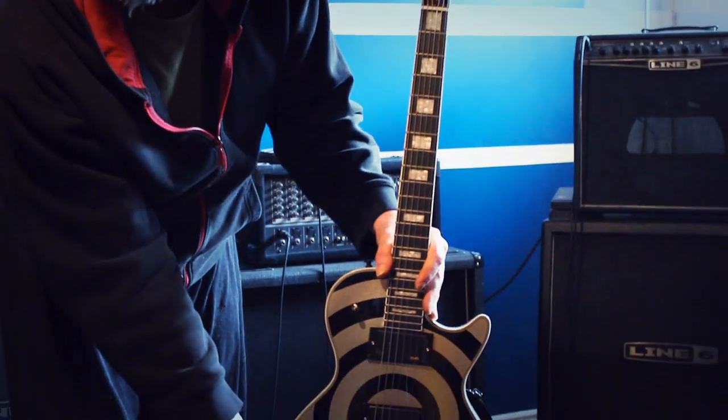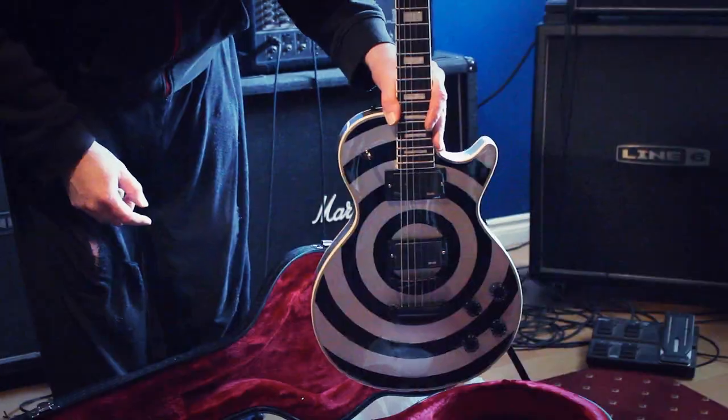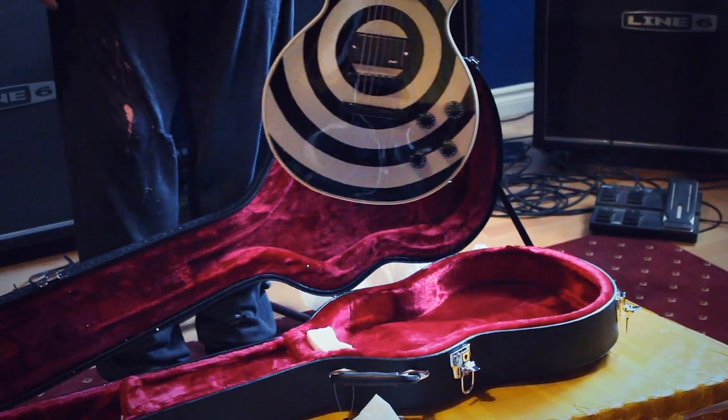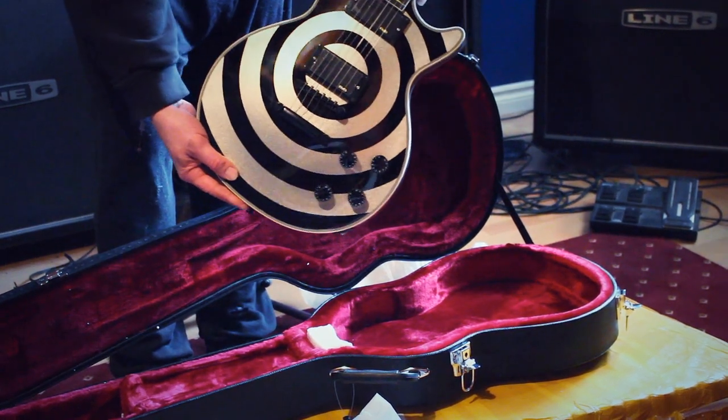It also has a nice brass truss rod cover. We'll get her tuned up, give her a play, and we'll get back to you in part two.